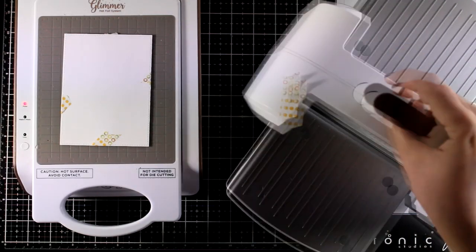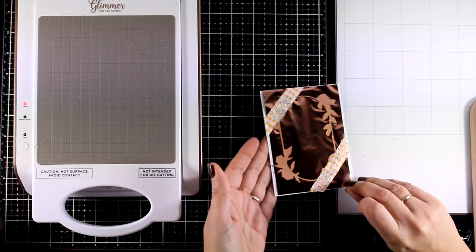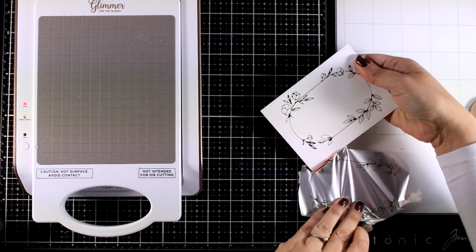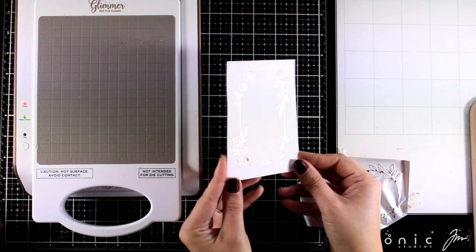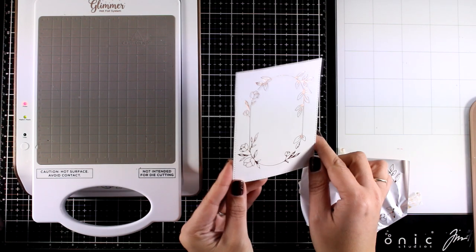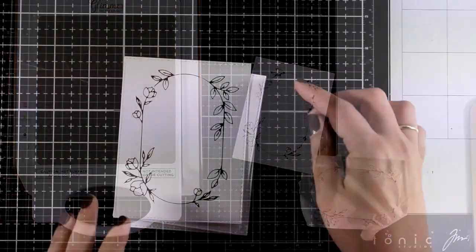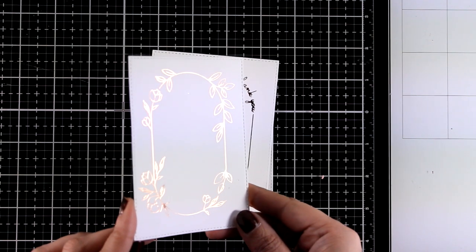For this panel — not sure if you noticed — instead of using the silver foil roll that was included in the kit, I used one from a previous kit which is that lovely gold rose. You end up having this lovely foiled frame. You can keep it simple like that, just stamp a sentiment in the center and you have a beautiful anniversary or wedding card. However, I'm going to show you a few ideas on how you can step it up a little bit.